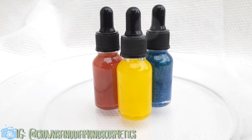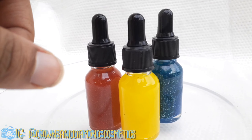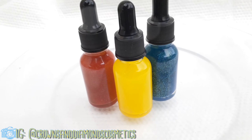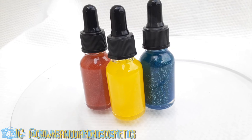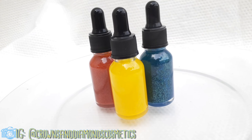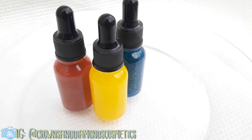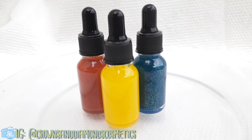Hey guys, just showing you a quick little video of how my oils turned out. These are the finished products. This one is scented with rose, pineapple, blueberries, and green apple — hence the little greenish-bluish glitters in it. I love them so much, I think they came out so pretty. These will be available for purchase. I just wanted to show you how they look at the end. These are 15 milliliters, and they are limited, so get them while you can. All right, guys, bye — see you in the next video.